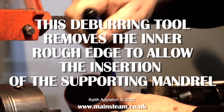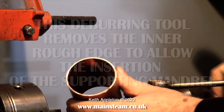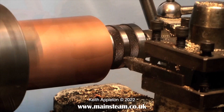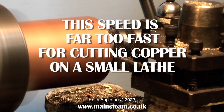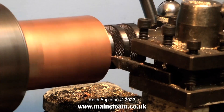The deburring tool removes the inner rough edge to allow the insertion of the supporting mandrel. Clamping a piece of copper tube in a small three-jaw chuck is asking for trouble, so as I made a few of these I turned up a piece of steel as a mandrel, which allowed me to clamp the copper tubing in the chuck with the live center in the end of the mandrel — everything held securely.